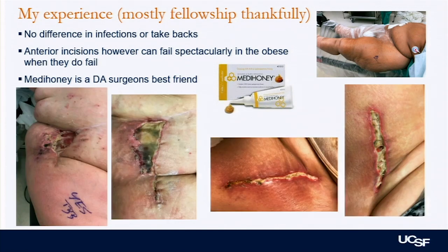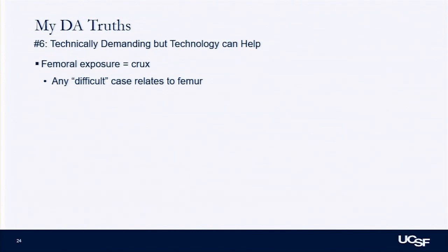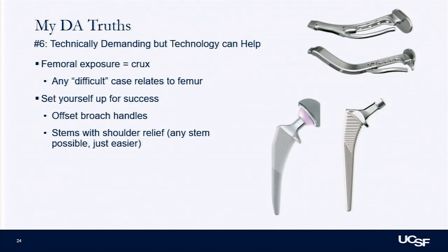For smaller wound issues, you learn little tricks to keep things together — things like MetaHoney. For at-risk patients, I sometimes use special dressings with better tension support. The last DA truth is that it is technically demanding, but there are ways to help yourself, especially with femoral exposure: using offset handles — I use a single offset, there are double offsets that make it even easier — and using stems that are helpful in terms of shoulder relief.